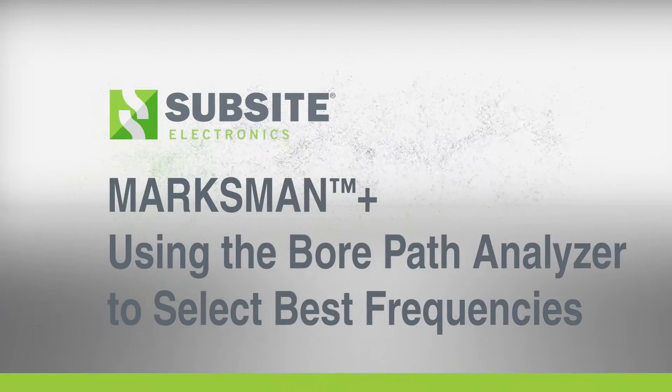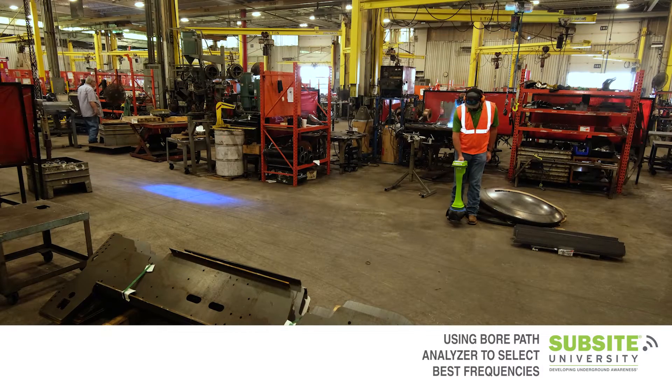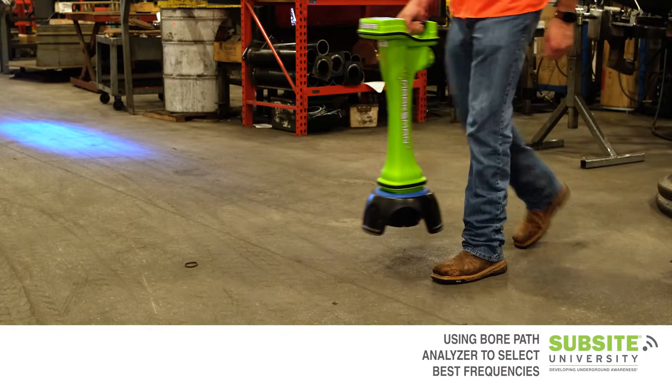The purpose of this quick tip video is to show you how to use the bore path analyzer to select the best frequencies for your job site. Every job site has potential interference which may limit the usefulness of some frequencies.